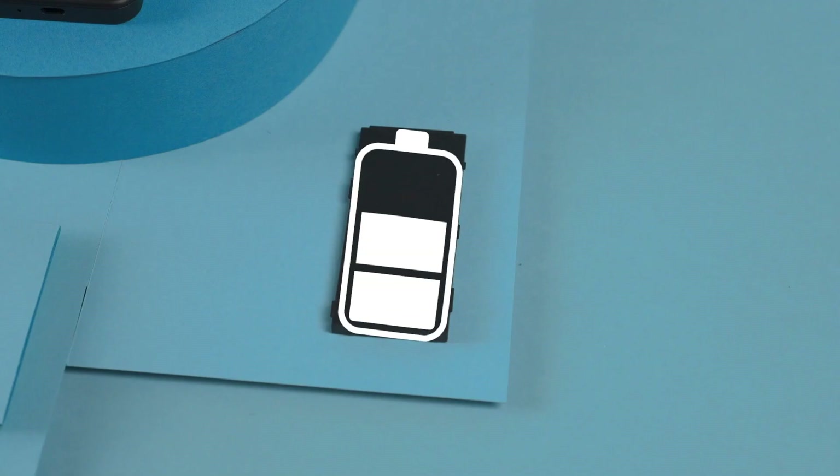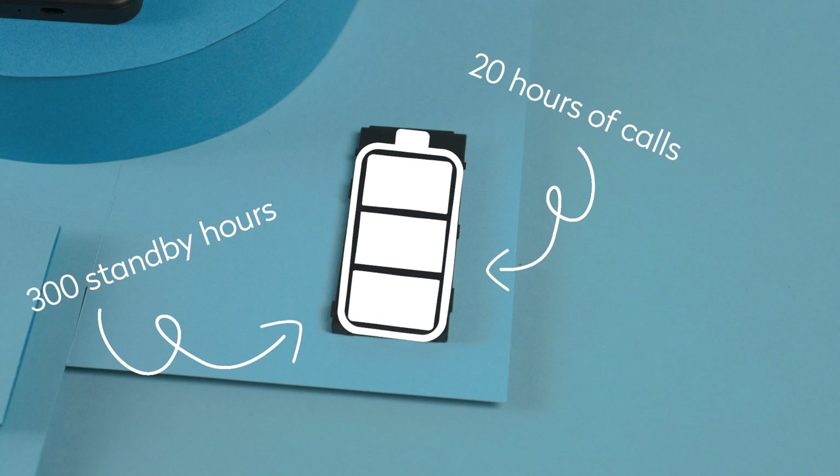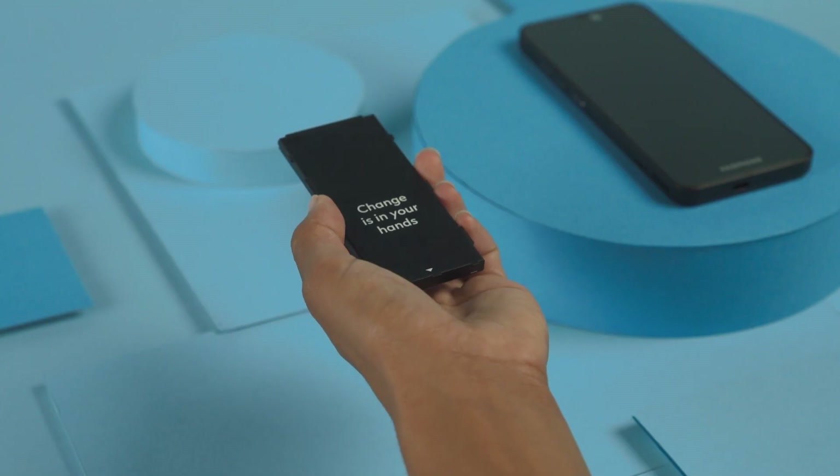The battery is removable and provides full-day battery life for up to 300 standby hours, or 20 hours of calls. That should be enough for your average day. Everyone needs to recharge sometime, right?